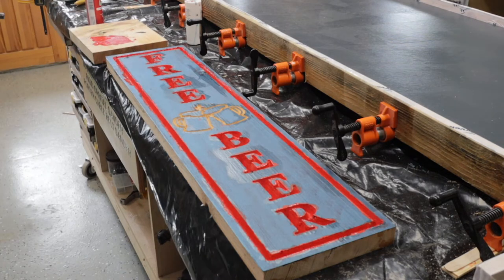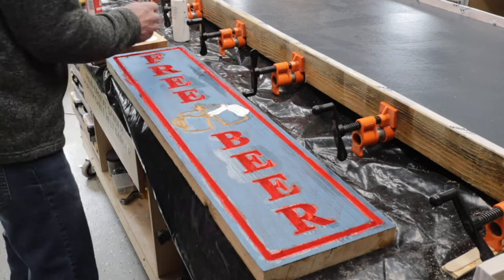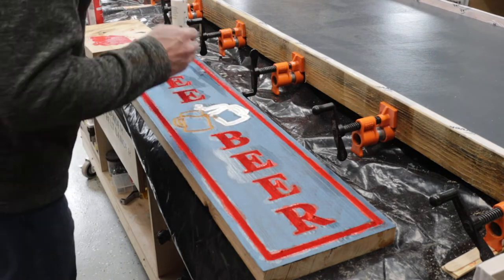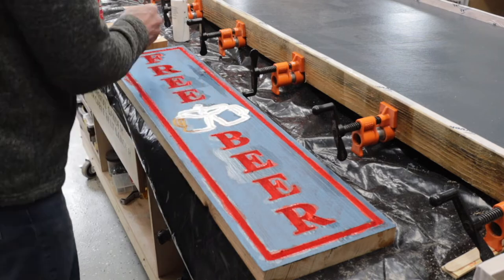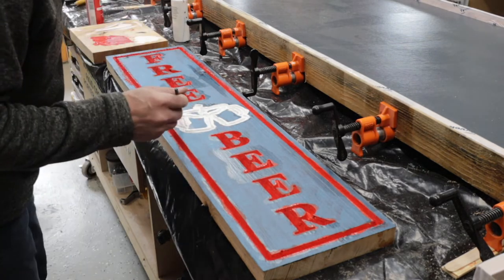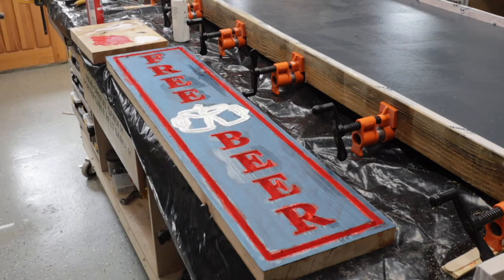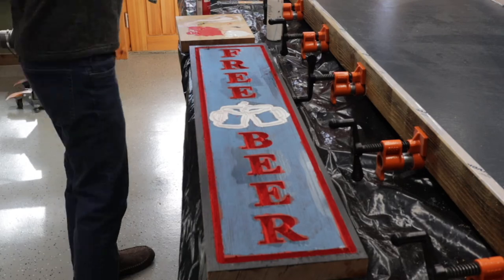I get all the red done, then I switch over to some white. This was very successful and it really encourages me to do some more signs. I'm really grateful to the guy that told me the correct way to do it.